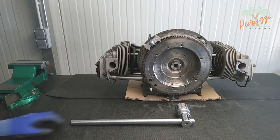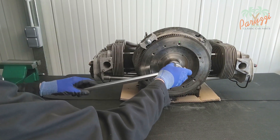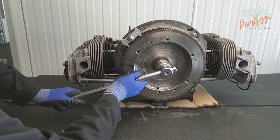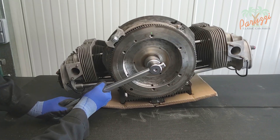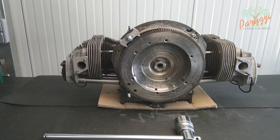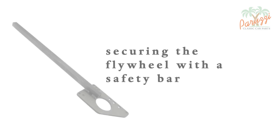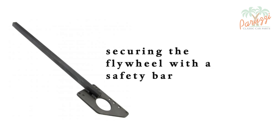We show how this is done when the engine is loose on the workbench. You can see that the engine tilts quite quickly when you try to apply force to the bolt. You can try to secure the motor to the workbench with straps for example, but there are safer methods — for example with a special tool like this.